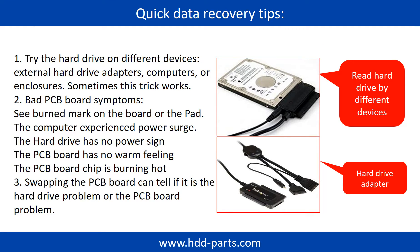There are some simple ways to recover data from a hard drive. One of them is to try reading the hard drive using different devices, like different external hard drive adapters, computers, or enclosures, because different devices use different methods to read a hard drive and sometimes this trick works. Another way is swapping the PCB board, which can fix problems caused by the PCB board and is way cheaper than sending a hard drive to a professional data recovery firm.